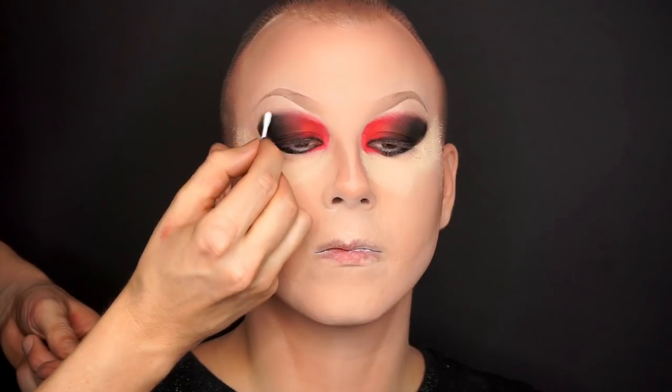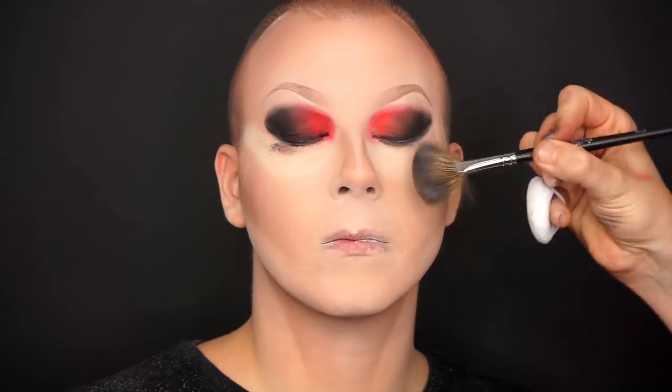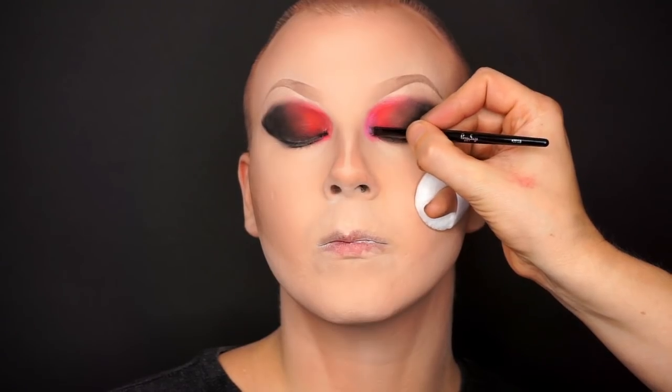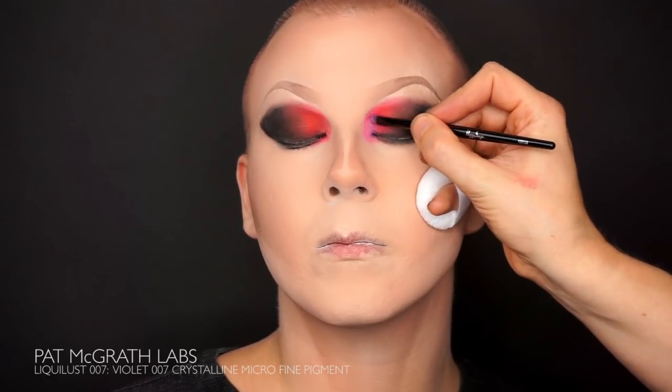Even if I want this makeup to look messy and smudgy, I don't want it to look horrible, so I'm cleaning up the edges with a q-tip before I brush off the residue. Then I apply some sparkle in the corner of the eye using the violet 007 pigment from Pat McGrath.